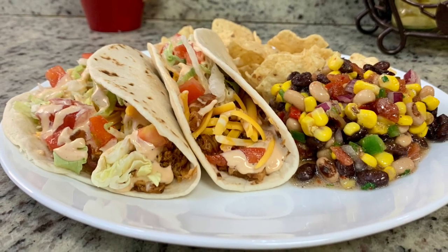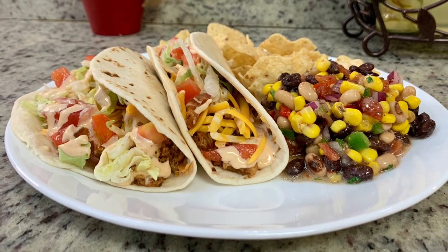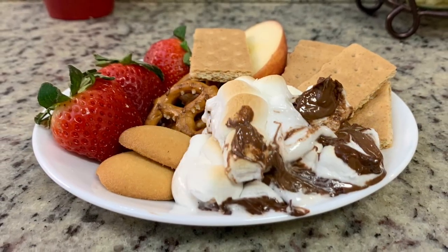Hi, I'm Megan, and welcome to my kitchen. In today's video I've got three easy and delicious recipes that would be perfect for the upcoming Super Bowl weekend. So if you'd like some recipes or ideas for Super Bowl Sunday, just keep watching.